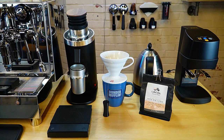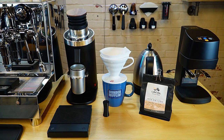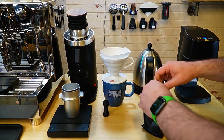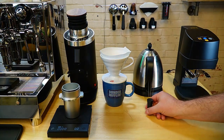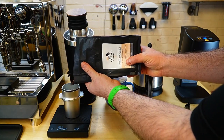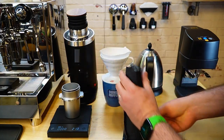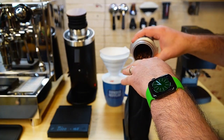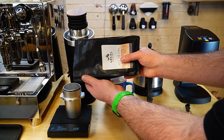I typically do 20 grams of coffee to about 300 to 310 grams of water. That's a pretty strong cup, but I do like it a little bit stronger personally — that's just the method I personally choose. If you haven't checked out my video on the retention and the anti-static, I've been very impressed with how the plasma generator works in this grinder.